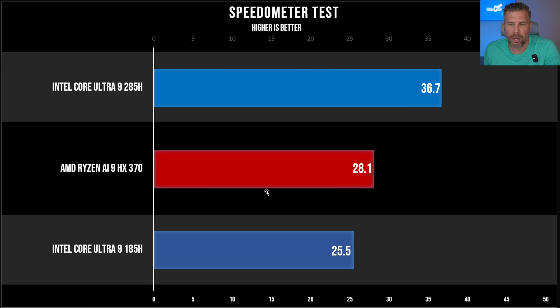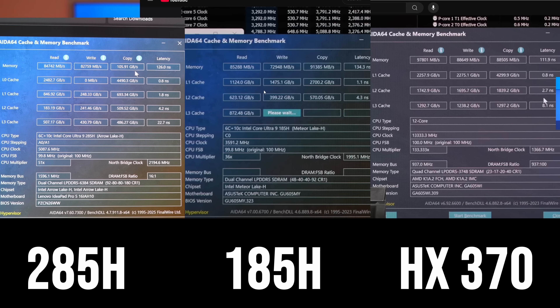We also ran a Speedometer browser test, which tests how quick and responsive your browser is. The Ryzen chip had a lead on the 185H, but that has evaporated — the 285H is now significantly in the lead. For the AIDA64 memory speed test, we saw good results from all three laptops, and quite frankly they're all high enough that you won't notice a performance difference. Memory speed on all three CPUs is plenty fast for basically all applications — multitasking, gaming, all of it.